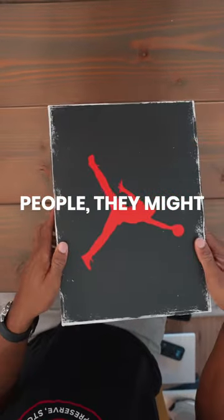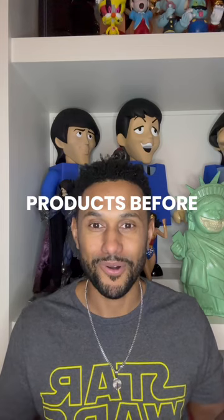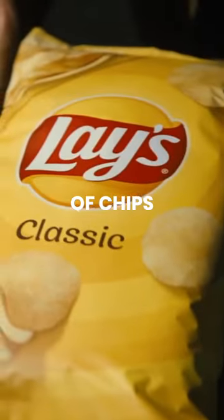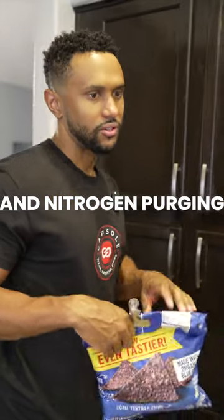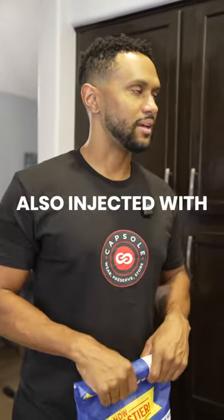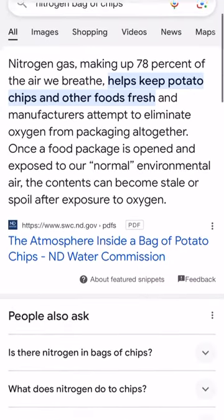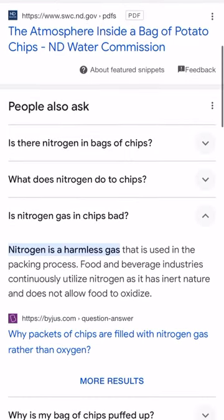Most people might think this is new technology, but it's really not. We've seen this in other products before — in everyday life. Look, a bag of chips. This bag of chips uses a process called nitrogen purging, and nitrogen purging is similar to what we use. The bag of chips doesn't come with air inside — it's sealed, it's insulated, but it's also injected with nitrogen. Let's just type in 'nitrogen bag of chips' and see what we find. One of the first hits tells you that nitrogen is what comes in your bag of chips — it's not oxygen, it's not the air we breathe. It is nitrogen.